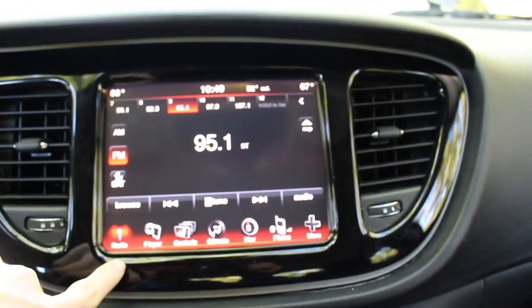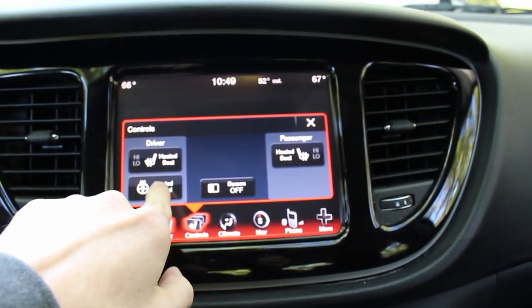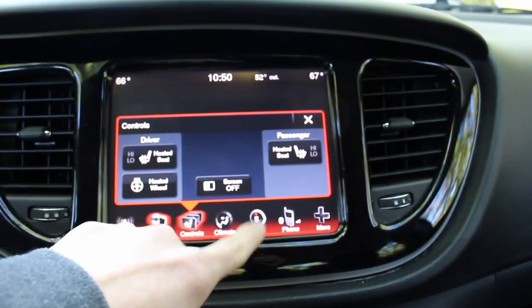The 8.4-inch screen here has two fans — you've got your radio, Bluetooth, and auxiliary. You've got your climate controls, heated seat, heated steering wheel — you can turn the screen off. And then you've got passenger heated seats.